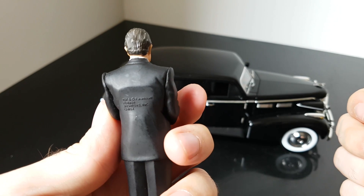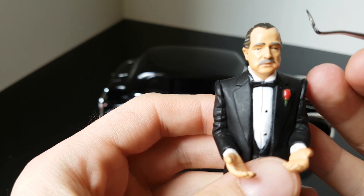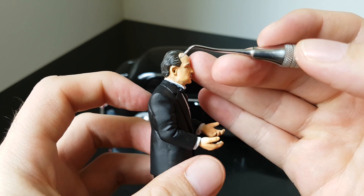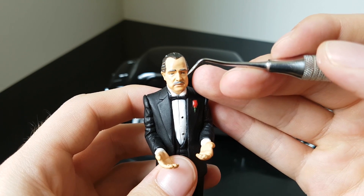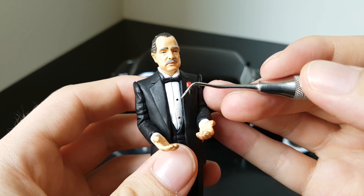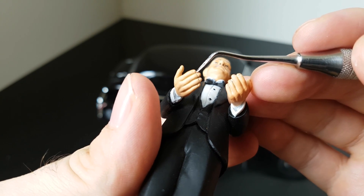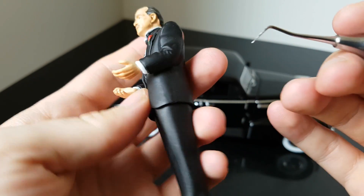Let's first review this figure. I already have many figures from American Diorama, but this one is a little bit better because there are no significant mistakes or flaws. The hair is exactly where it should be and the face looks really realistic — if you know Don Corleone from the movie, it looks exactly like him. He also has the red flower. The only thing is that the fingernails are not colored in a proper color.